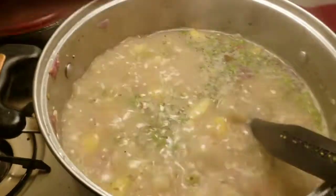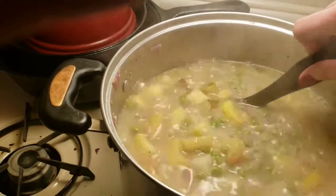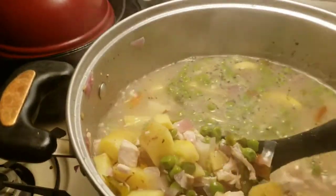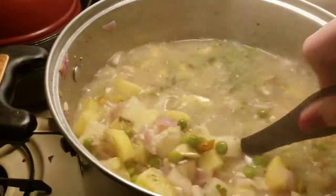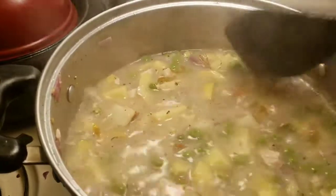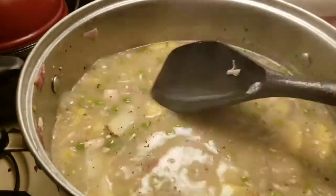Okay my friends, here is the final — it is done! Look at this, oh gosh, look how beautiful that is and so thick and hearty. We've actually gotten to the point where we joke around and call it 'stoup' because my husband just prefers it thicker — he does not like a lot of broth.